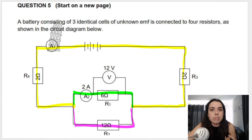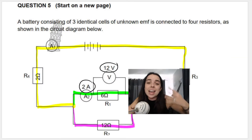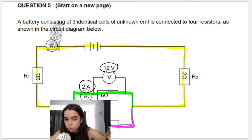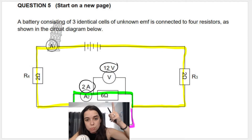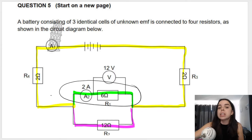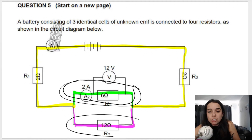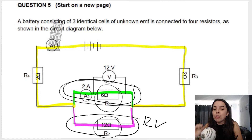We're not given a lot of information yet, so we continue reading. The voltmeter reads 12 volts and the ammeter A2 reads 2 amperes — already shown on the diagram. A2 is reading the split current going through the top branch. The voltmeter is connected across the 6 ohm resistor. Since the two branches are in parallel, the voltage across the top branch equals the voltage across the bottom branch — both are 12 volts.